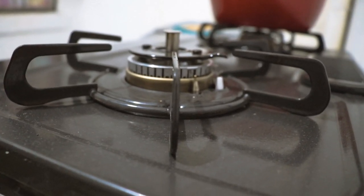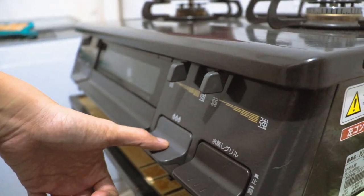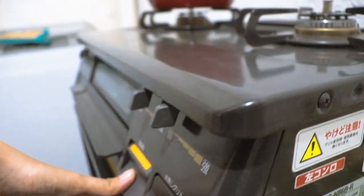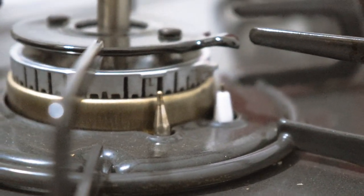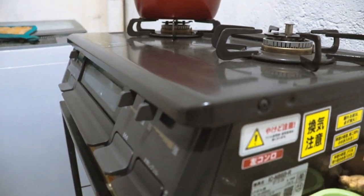Makikita niyo kung paano gumagana yung igniter na ito. I-open ko ito, itong control niya dito. Makikita niyo may tumutunog — iyon yung nag-iignite para magbigay ng sparks sa stove. Since naka-close kasi yung gasol, hindi siya naglagas ng apoy.